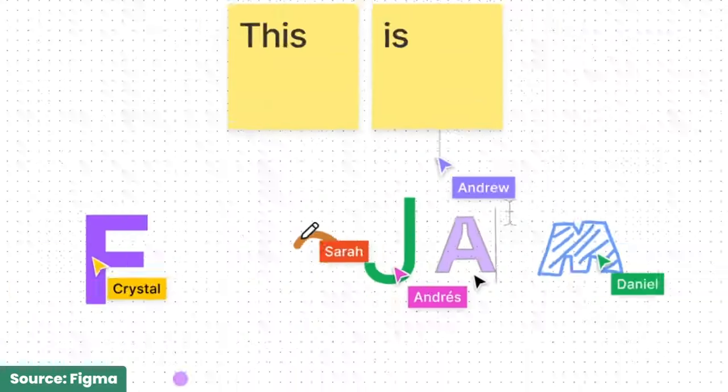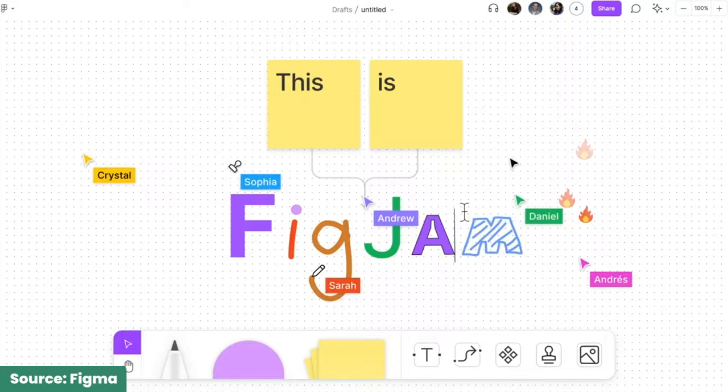Now that Jamboard's dead, Google has officially endorsed FigJam as one of its replacements. The reality though is that FigJam is much more than a replacement of Jamboard — it's a significant upgrade.